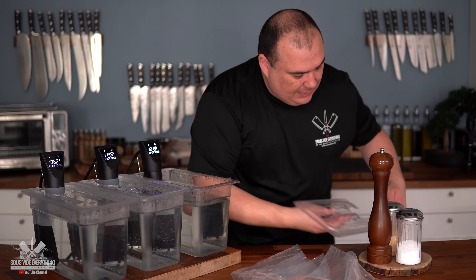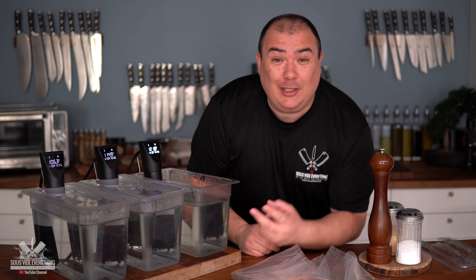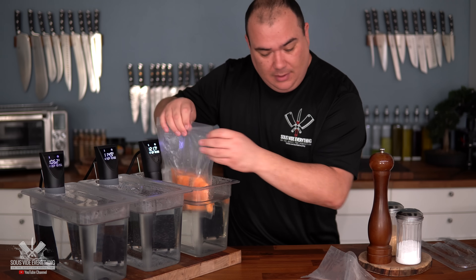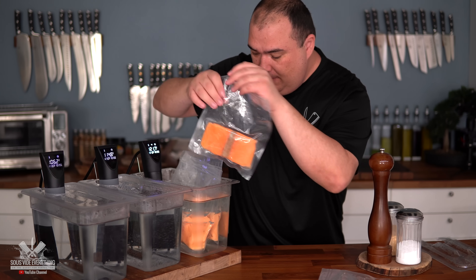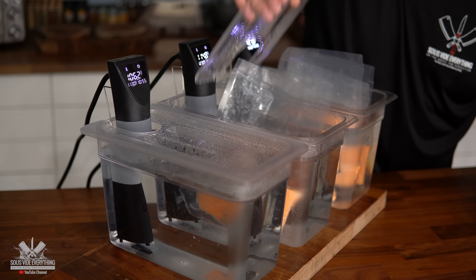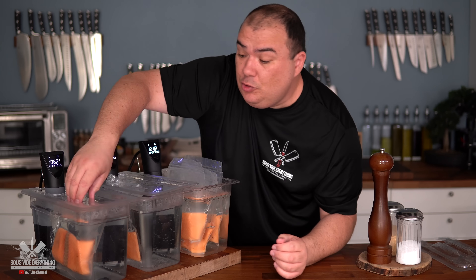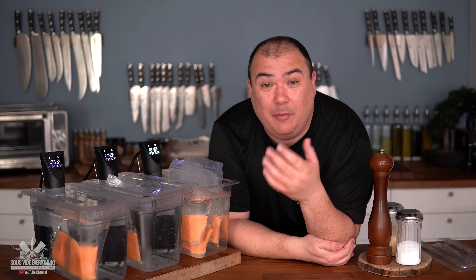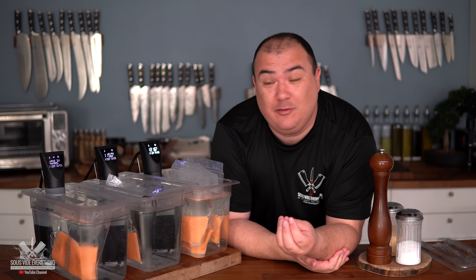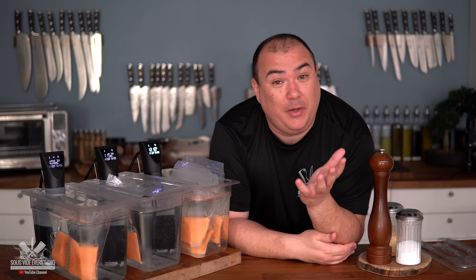I'm also going to show you how to make two different sauces I really enjoy with salmon. I'll put them in their respective water baths and show you what they look like at different doneness levels so you can choose whichever is best for you at home. They're going to sit here for a total of one hour to cook all the way through.